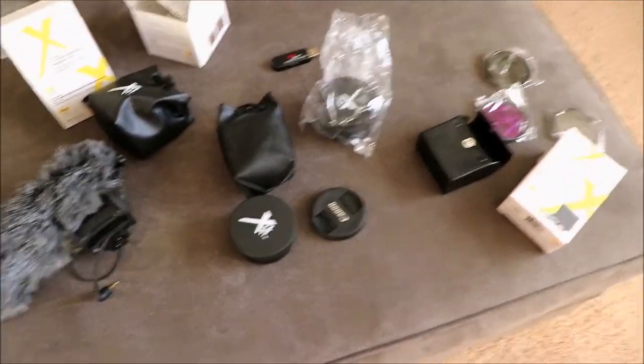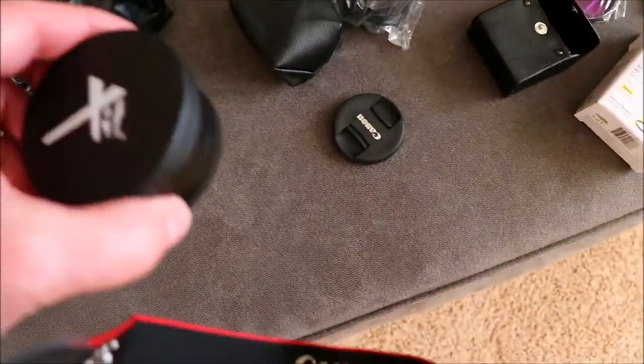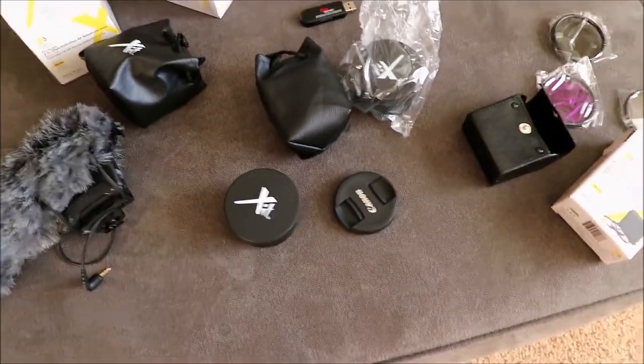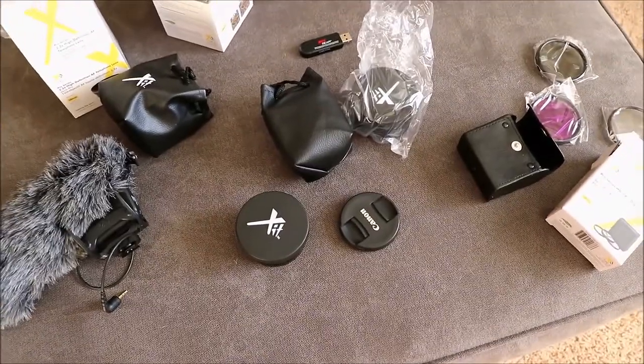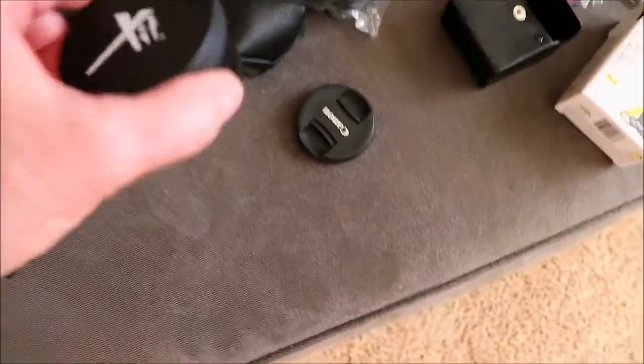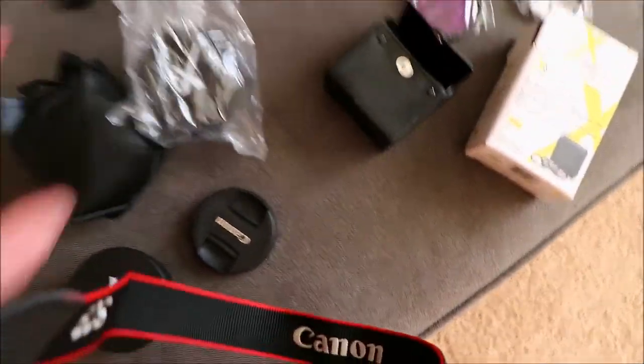Hi everybody, welcome back to another awesome video. I'm playing with my Canon SL2 and I've got a couple different lens adapters here. One is a macro lens adapter that should let this camera — I just have the kit lens on here that shoots 18 to 55 — go a little wider. And this other one is a micro that will probably let me shoot a little tighter.